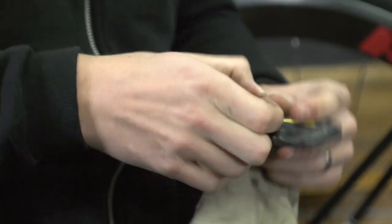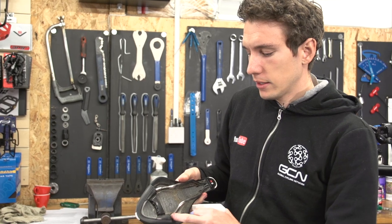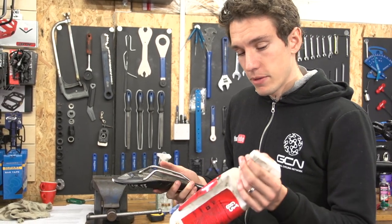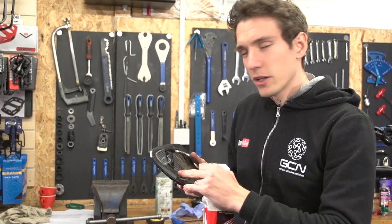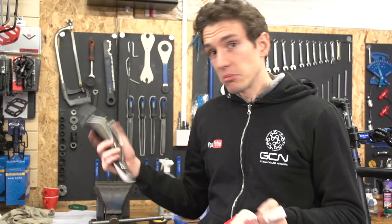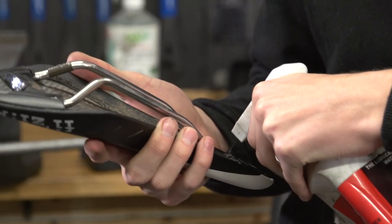Give everything a thorough clean. With the saddle off the bike, it's a good opportunity to give the points where the rails meet the actual body of the saddle a quick spray with an aerosol lube. On cheaper saddles, that point can often start to squeak, and that should silence it. You can use WD-40, GT-85, Tri-Flo, whatever floats your boat.